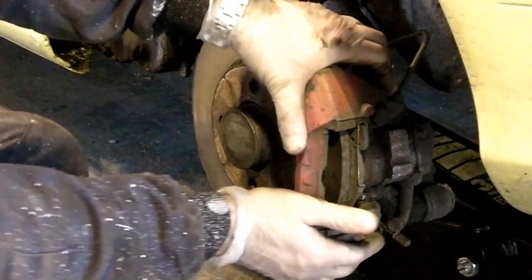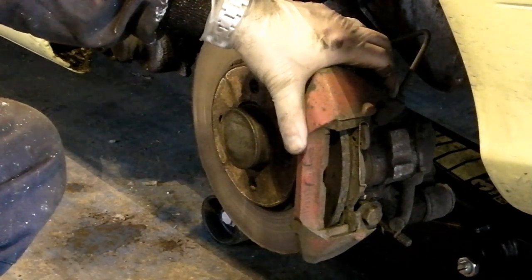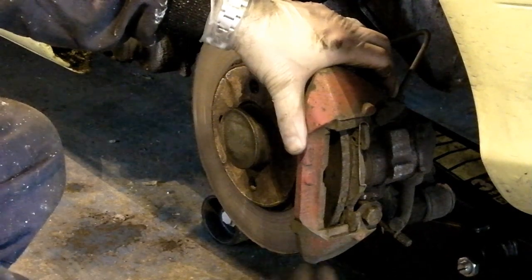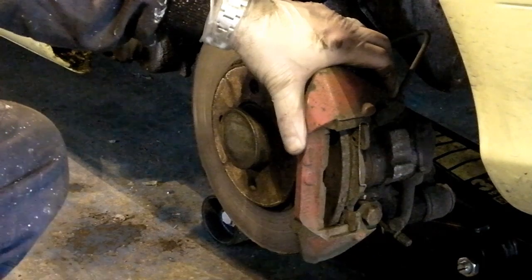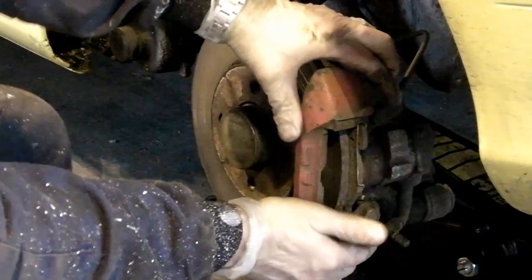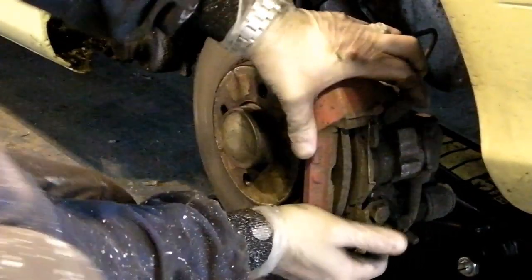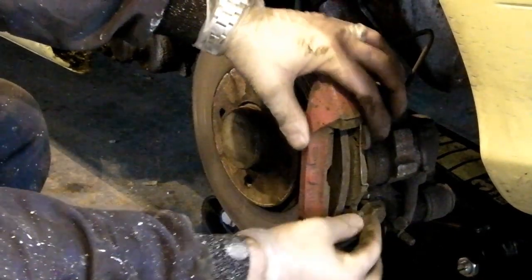More often than not, especially with front brakes because they tend to get most of the abuse regarding heat and all the crud off the road, you wind up having to strip the whole thing, give it a good going-over with a wire brush and grease everything to within an inch of its life to get it to work. But thankfully this is moving quite nice and freely, and hopefully the piston will do likewise.